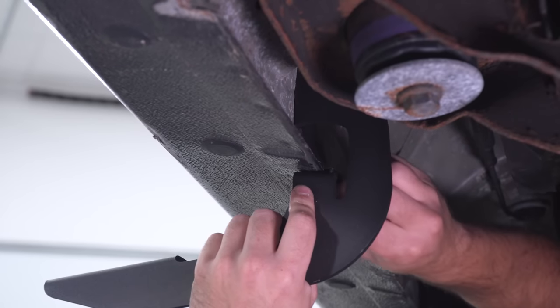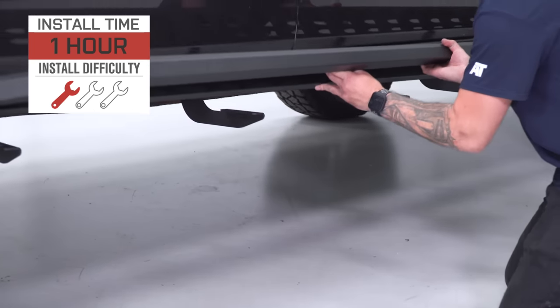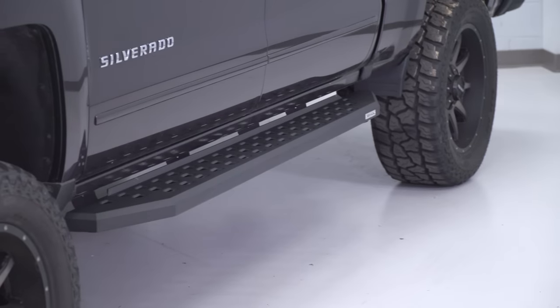Getting these on your truck is extremely simple. You'll basically bolt a few brackets up to the underside of your rocker panel and then the sidesteps themselves will bolt up to the brackets. It'll take you about 20 to 30 minutes on each side and you'll be ready to go, which makes these the first of the five easiest mods on my list.